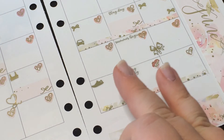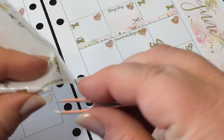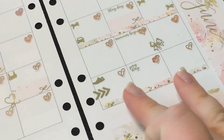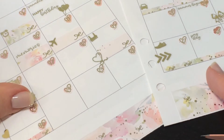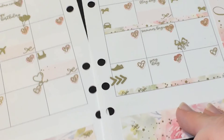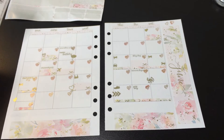My niece came over on the 27th with my brother — they stayed there that night. I'll put the little arrow here. Then they were over through the 30th and then we went back to my brother's and dropped her off. So that is my month at a glance, basically.